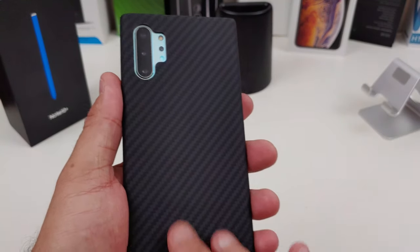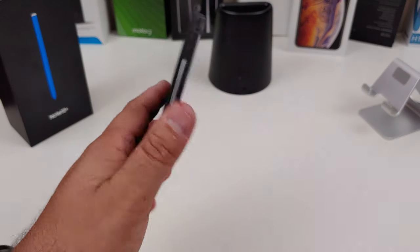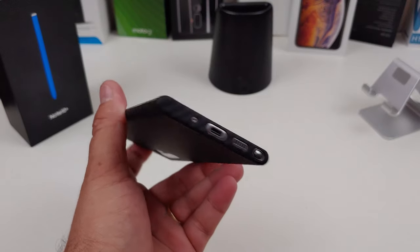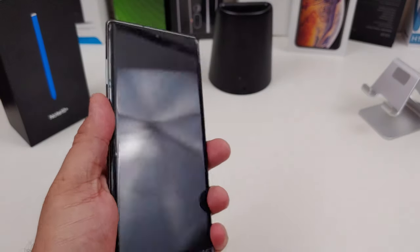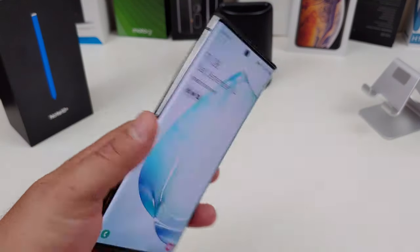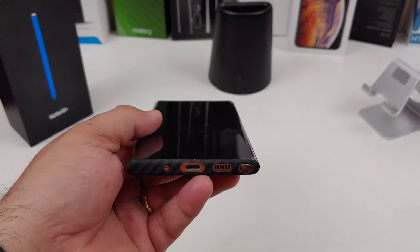I like that carbon feel — the carbon fiber look. This is one for when you don't want a heavy-duty case; something you can probably use around the house a lot, or if you just want protection from scratches on the back. The buttons all line up — look at that. What do y'all think about this case? Let me know in the comments.